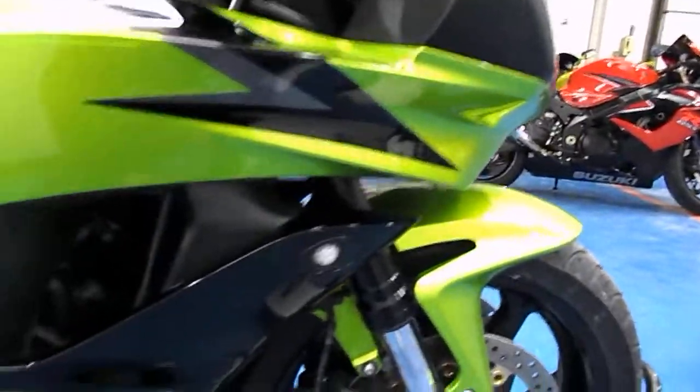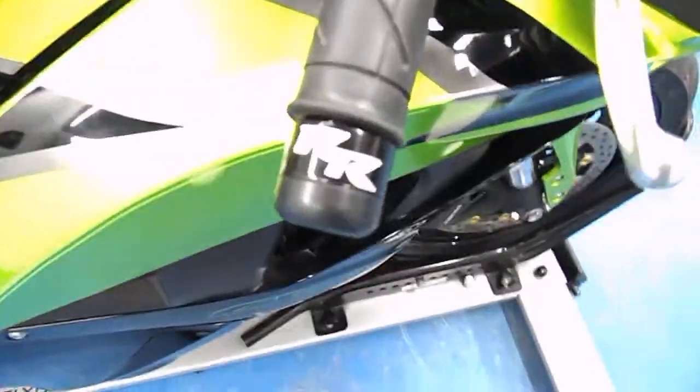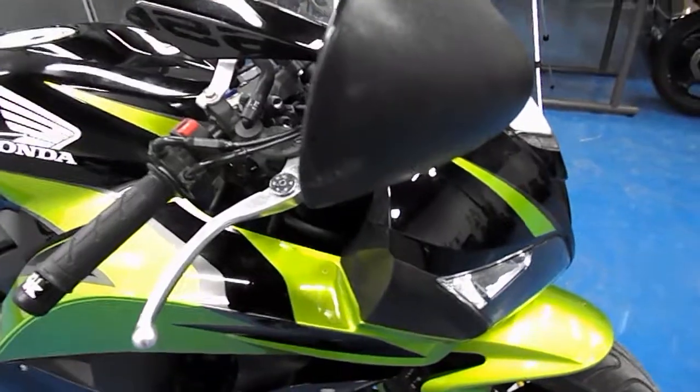Moving around to the brake-hand side fairing — it's got a Gregg's custom flush mount blinker and no signs of any tips or drops on the brake-hand side fairing. It does have some aftermarket 600RR bar ends and a little tiny scuff on the mirror.